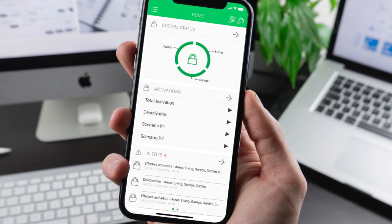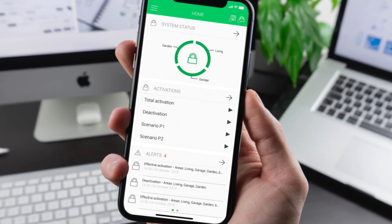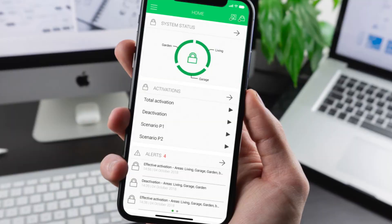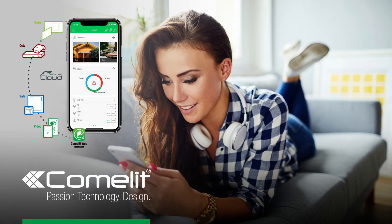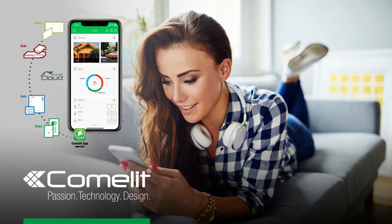The main selling point of the Comlit GSM kit is it can all be programmed using our mobile Comlit One app. This means that all programming, changing of pin numbers, and setting of call numbers can be done within the application. It also means that in time you can hand over the management of the system to the end user themselves.